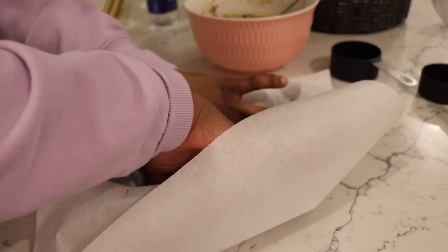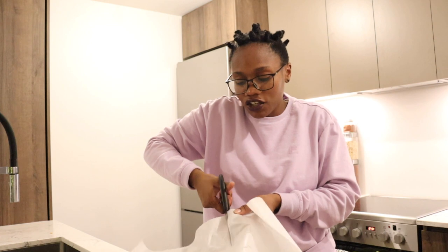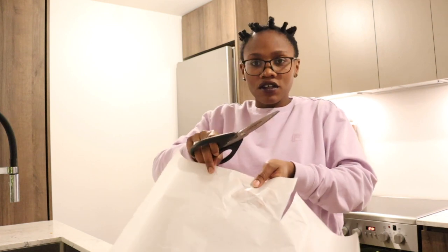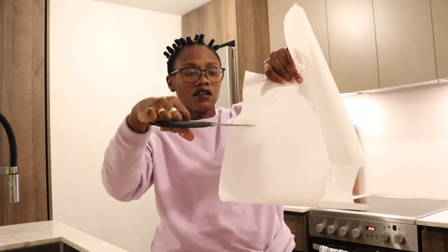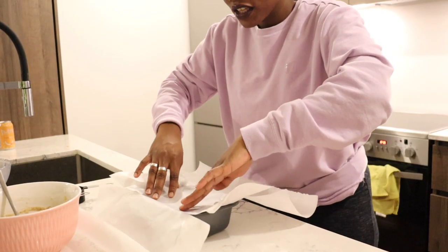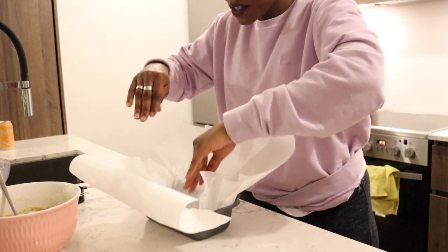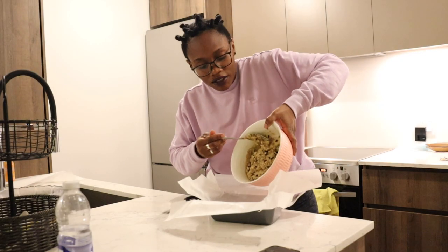I learned this trick — you mark each of the corners of the parchment paper by cutting it in each and every corner. This helps it go in very quickly and it's much easier to get the bread out. The next part is just adding the butter to it.